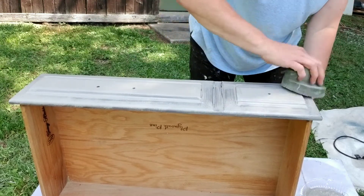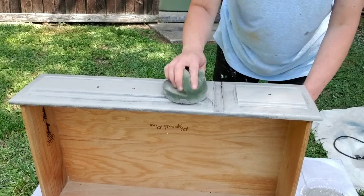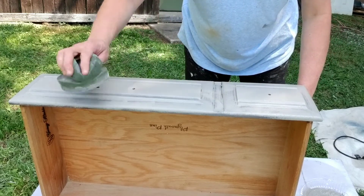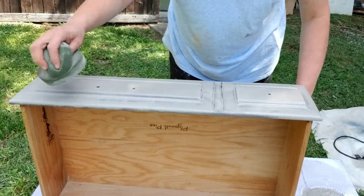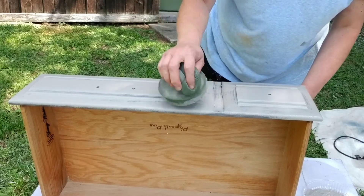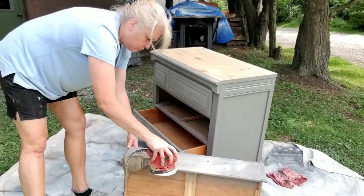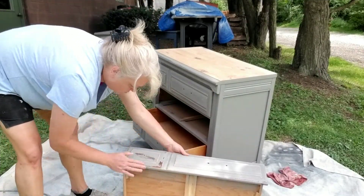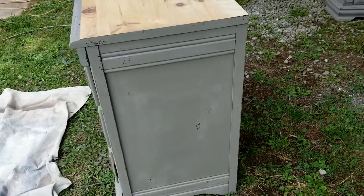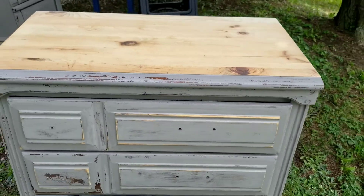Look at the great coverage! I'm just stippling, which basically means going up and down with the paint, and you can see great coverage just on the first coat. I'll come back and touch up any places I've missed on the second coat, but it won't need much more than a basic touch-up. Now it's time to run my sander over the edges until I get a finish I'm happy with — going over the whole dresser until I get a nice chippy farmhouse look. What do you think, did I make it?